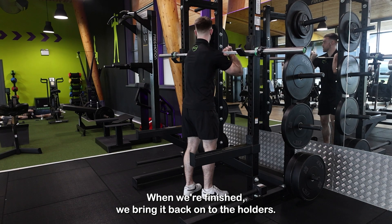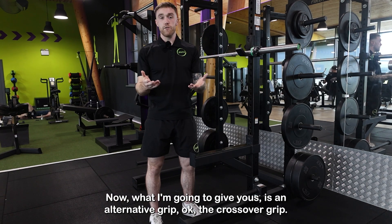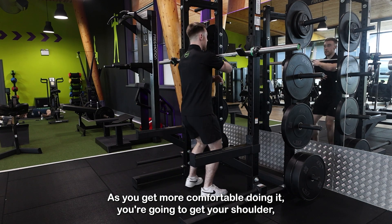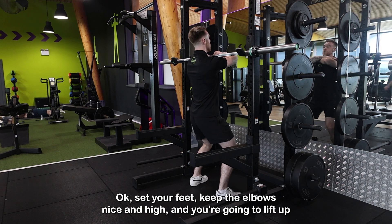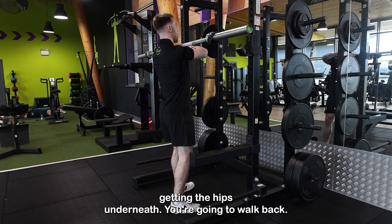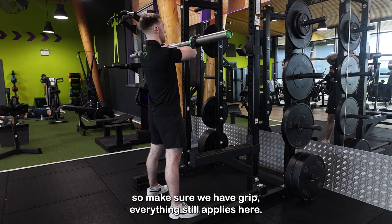When we're finished, we bring the bar back onto the holders. Now I'm going to give you an alternative grip — the crossover grip. It's slightly more advanced. As you get more comfortable, you're going to place it on your shoulder and cross it over. Set your feet, keep the elbows nice and high, lift up, get the hips on the knee, and walk back. It's very important to keep the bar nice and balanced, so make sure we have a good grip.